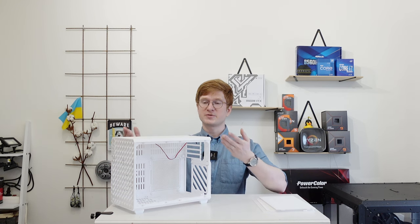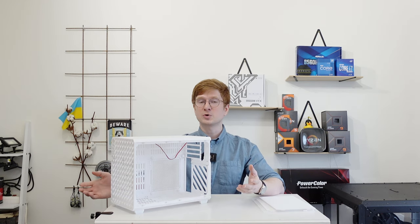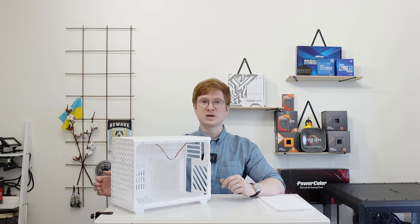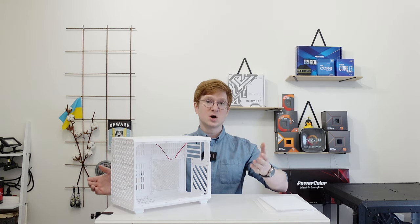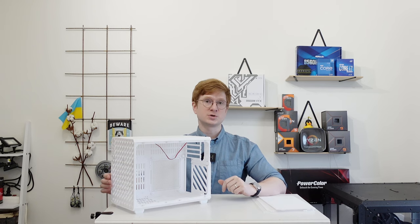I have printed myself this one in white color, but of course any other colors are available as well. Let's take a deep look inside this chassis — how it is made, how it works, and what you can do with it.